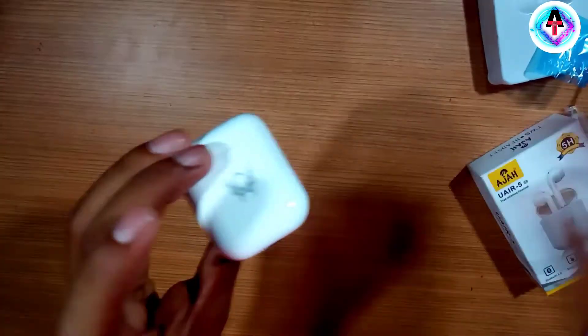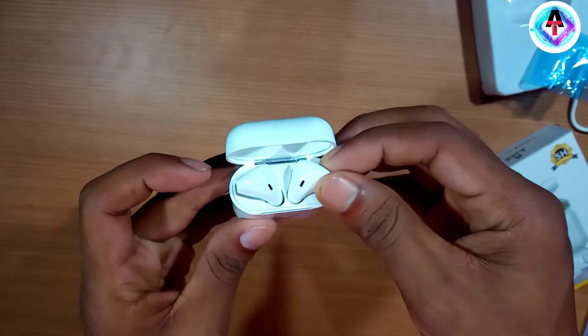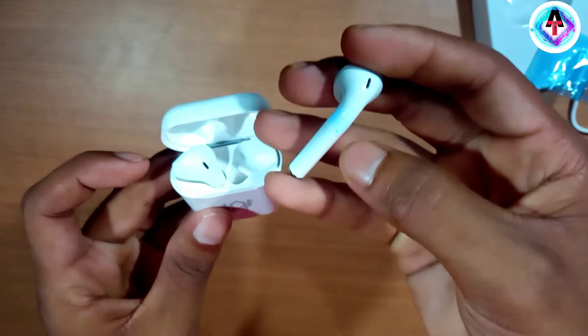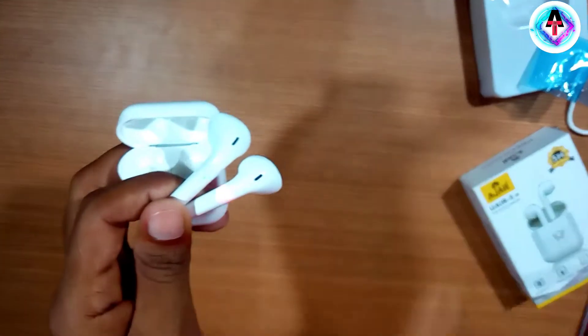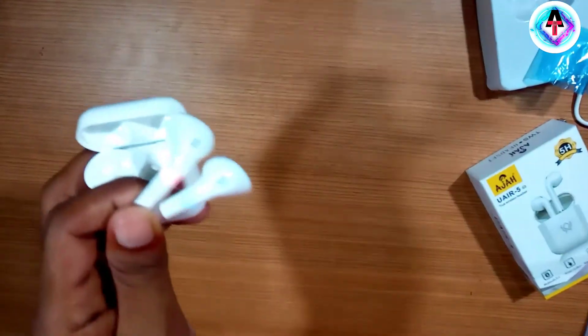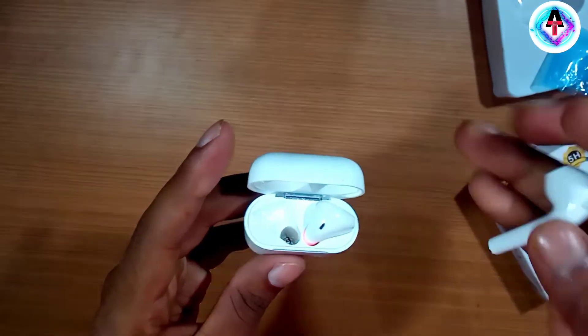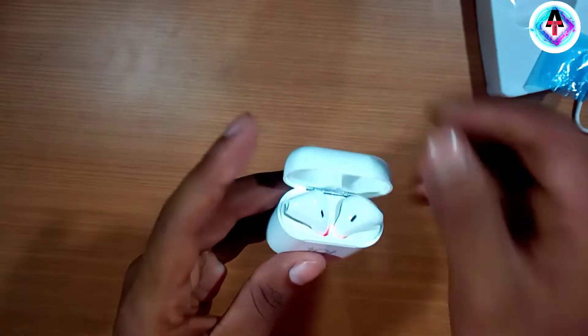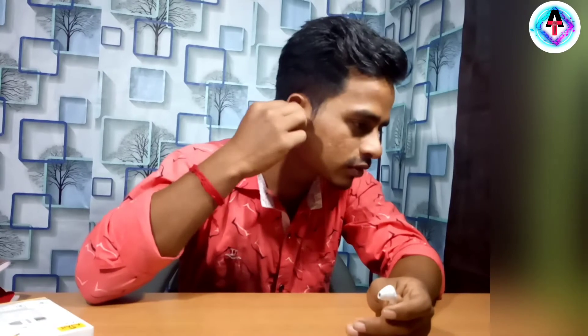Let's go inside it — you can see here the two headphones. It will automatically turn on when you open the box. The headphones connect magnetically, so away from a distance you can keep them inside. It will be very lightweight.